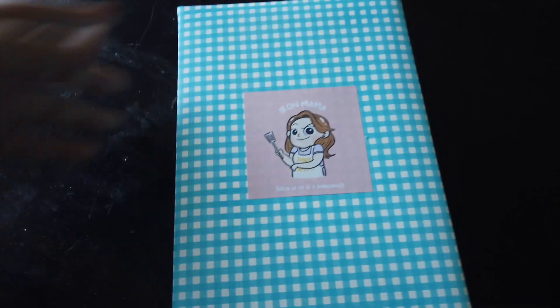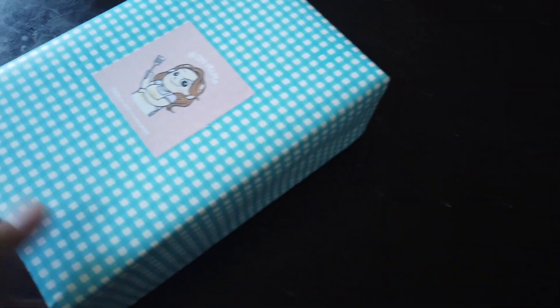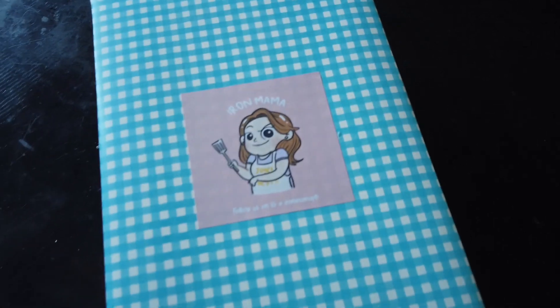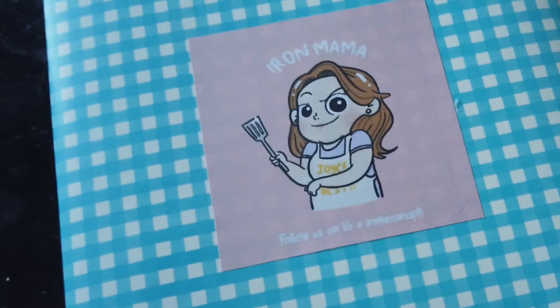Can I just say that the packaging is absolutely adorable? This is what I like about small businesses — they really take time to make sure their presentation is gorgeous. Look how adorable that mascot is. Is that Iron Mama? I love how she looks tough, like an Iron Mama.